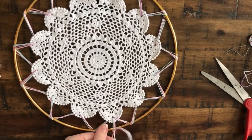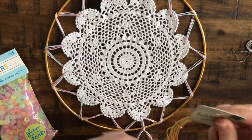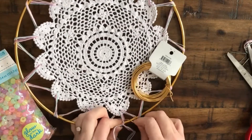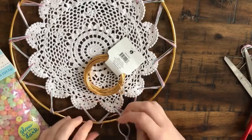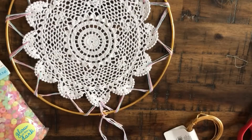I did this extra step that you really don't need to do — it's probably not necessary, but I just really wanted it to be secure. So I cut some of that crafting wire and sort of pretzled it around that knot just to really hold it in place. Once you've done this step, you can go ahead and hang it on the wall and we will get to the rest of it.